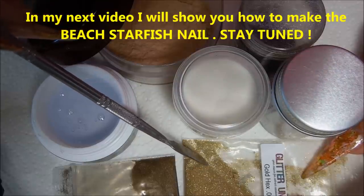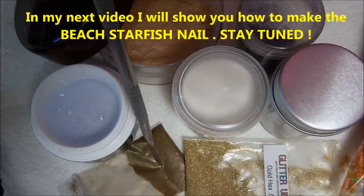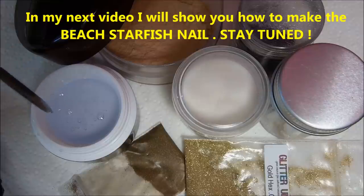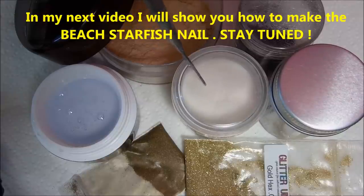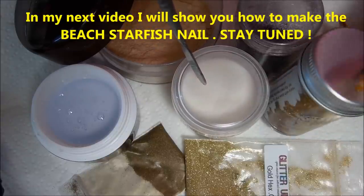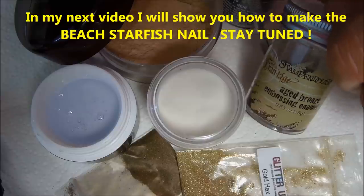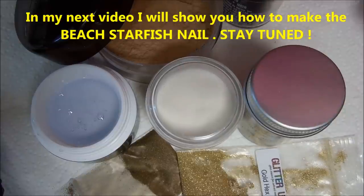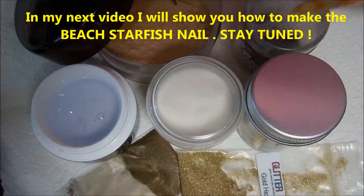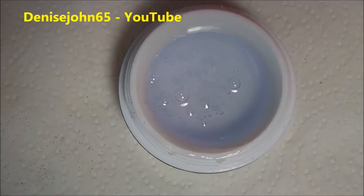We're going to be using very fine glitter from Glitter Unique — it's 0.004, gold, my favorite. A little bit of brown embossing powder, clear hard gel (non-soak-off), clear embossing powder, a chunky embossing powder that's brown and black with little pieces in it, black embossing powder, and some powdered Cover Girl makeup.